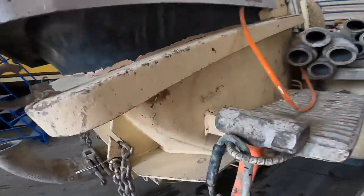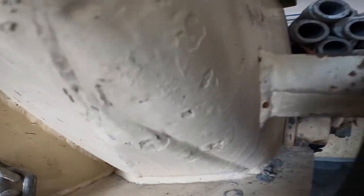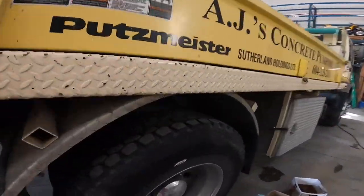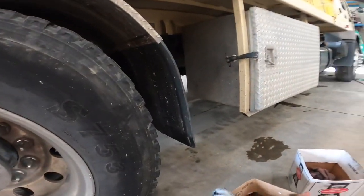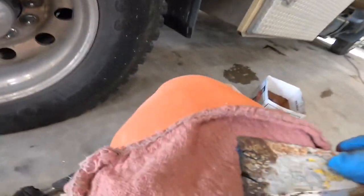Once I get the wheel off the hook, I'll come in here with the scraper — oh yeah, the scraper is covered in grease. Step one: make sure your scraper is clean. So I'll wipe this down.